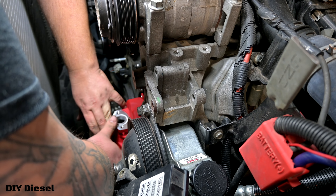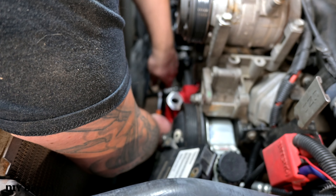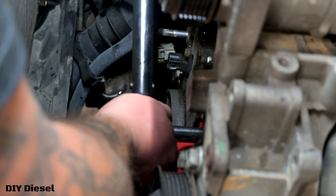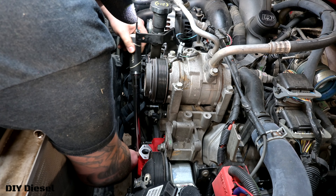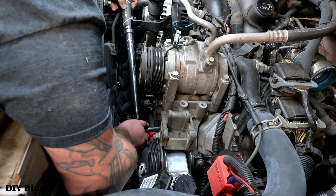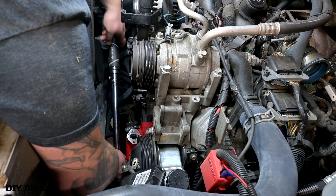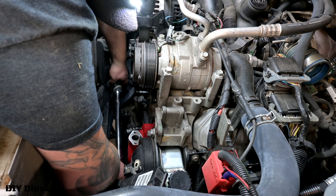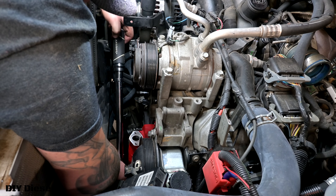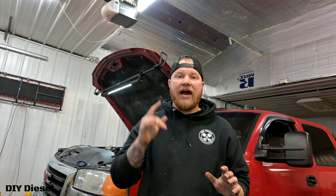Now we're going to go ahead and put the whole water pump assembly on. The top bolts are going to be 12 millimeter. We're going to get those in there hand-tight, then ratchet them in really gently. Once you feel it tight and snug, take your torque wrench — it's going to be 18 foot pounds. Those three front bolts are going to be 18 foot pounds. Eric's going to torque those down and then recheck his torque to verify.